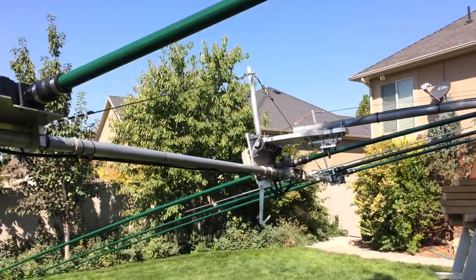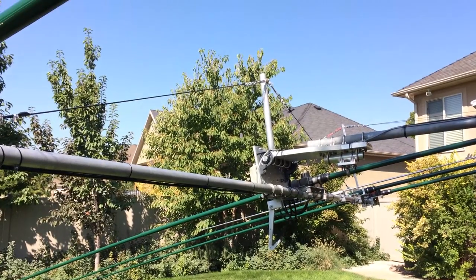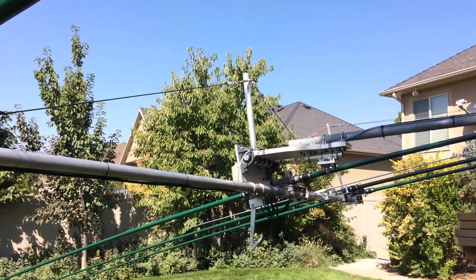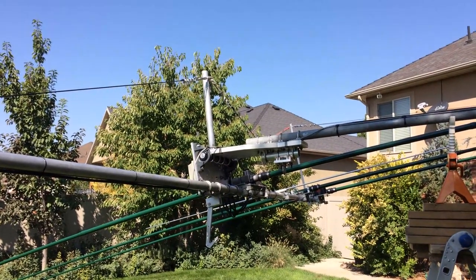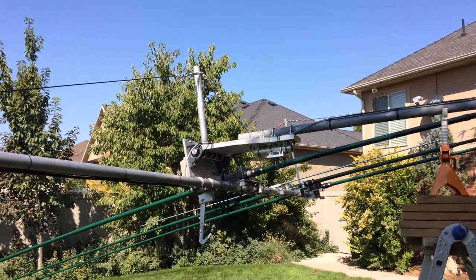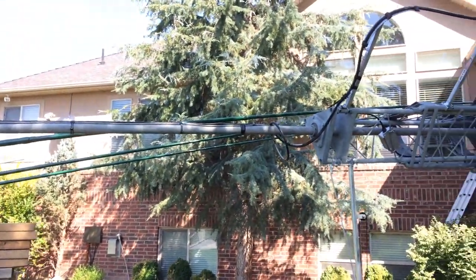I've re-tightened the Fernco boots several times. The cold flow on those boots is for real — it's amazing. You can get them tight and then come back in 20-30 minutes and tighten them some more. The recommendation to do that is for a good reason.